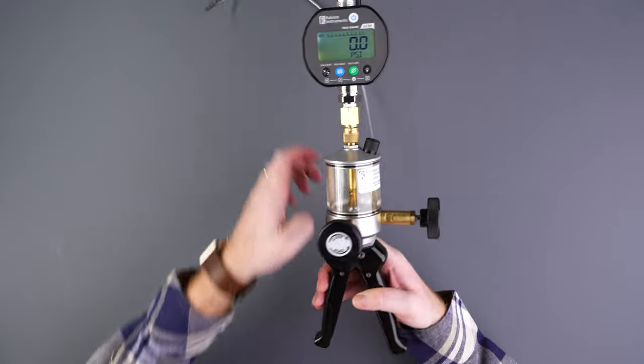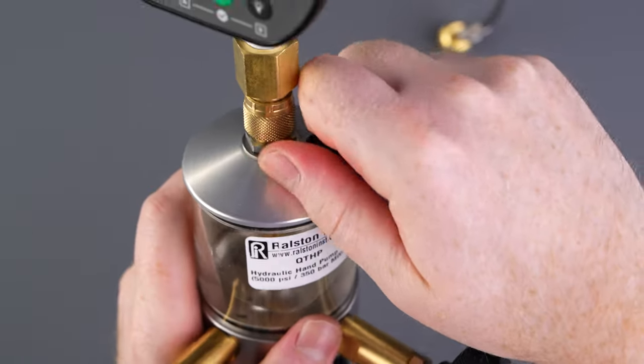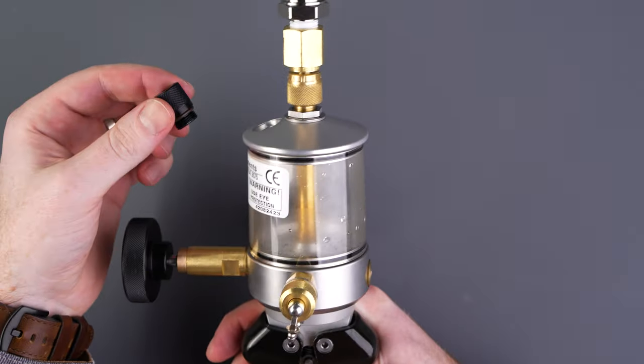If you're done with your tests, you can disconnect the hose from the pump and drain it. If it will be some time before your next tests, remove the vent plug and drain the reservoir as well.